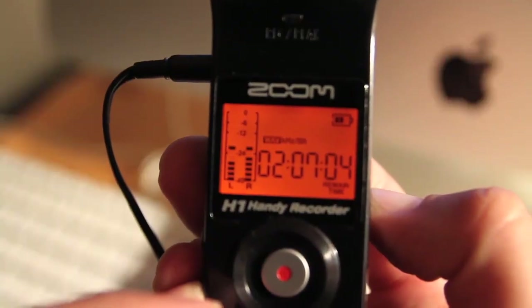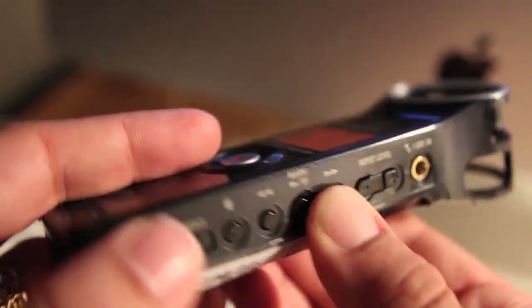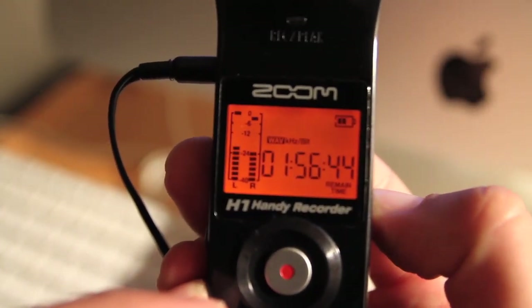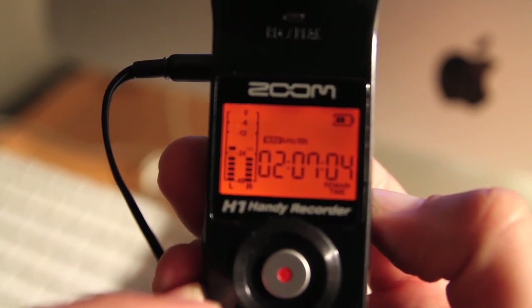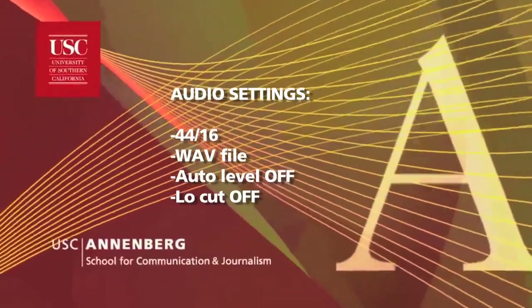You also need to be sure that the recording standard is set to 44/16. Just make sure that it's set to that by ensuring the recorder is not recording or playing, then use the fast forward or rewind buttons to set until you see 44/16. That way you get the most space on your SD card and the best possible recording quality.